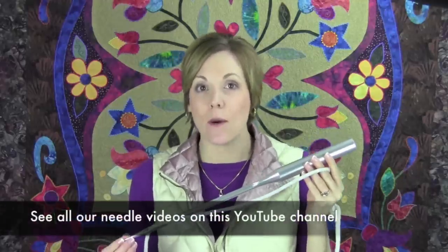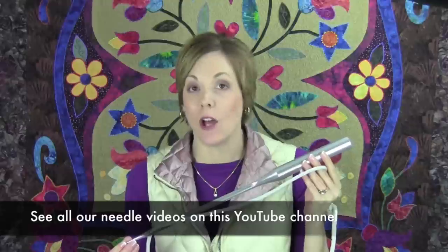Let's talk needles. This is really the most important part of your sewing machine, whether you have a basic sewing machine or the most expensive machine. If you don't have the right needle in for the fabric and thread that you have picked, it's really just not going to work. So let's get into what the basics are about how a needle makes all the difference.